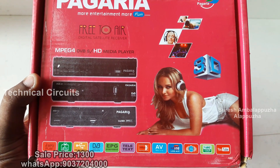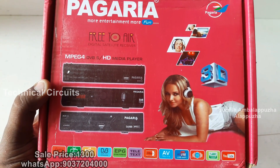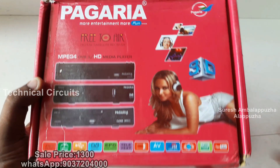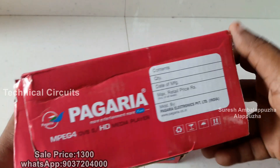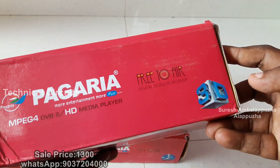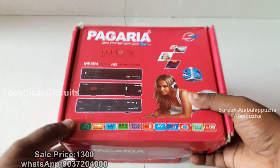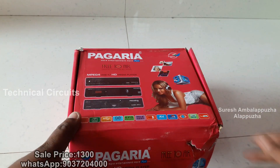I will send out the outer box. There are two features of the outer box. I will show you the name on the outer box.